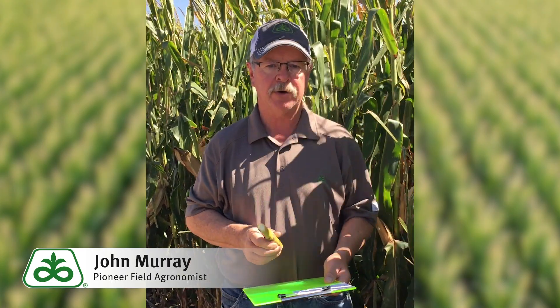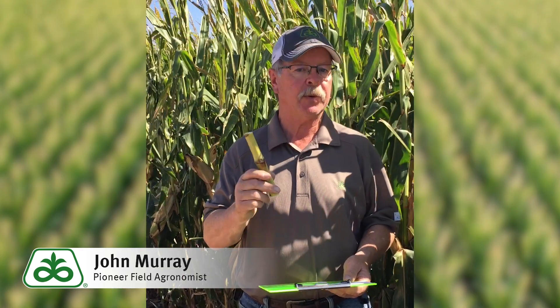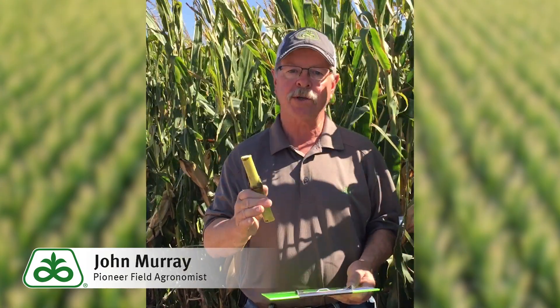Once you send these in, you can send them to any agricultural lab that does soil tests — they should be able to run the stalk nitrate test. As the name says, we're testing the nitrate within the stalk. There are several different result levels that can tell us whether we've hit our mark on nitrogen, whether we're too high, or whether we're too low.